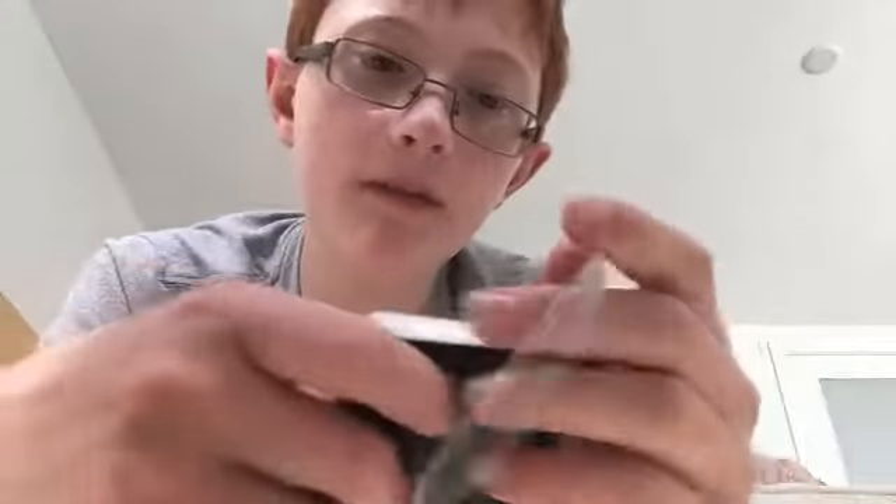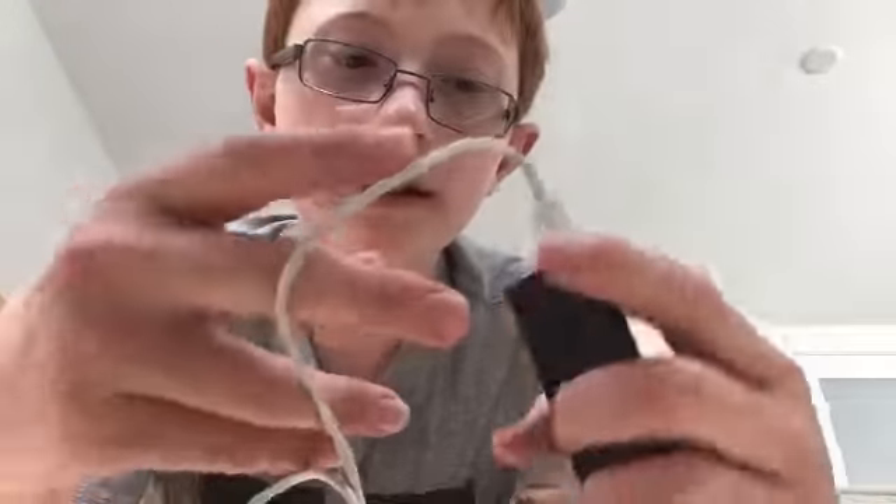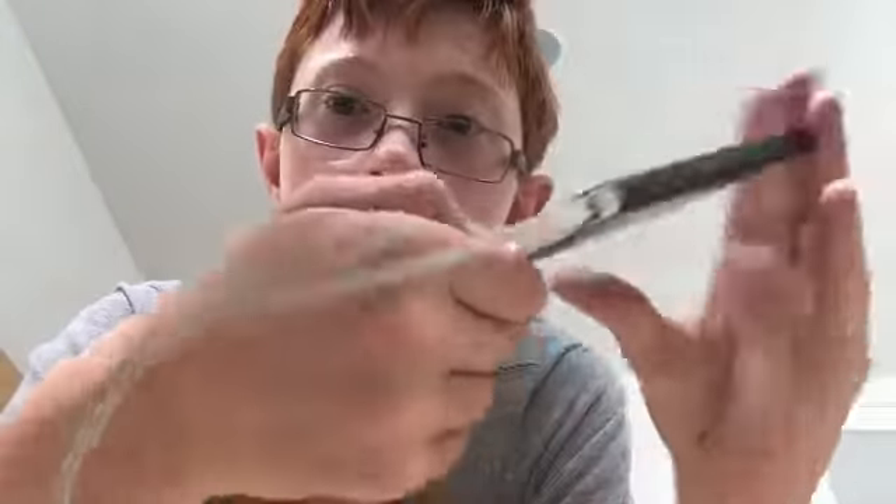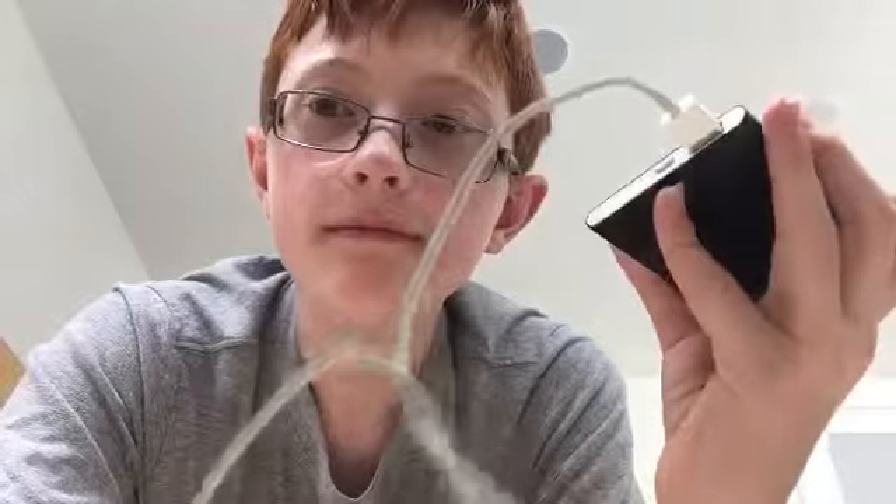Here we go — you see how it's lit up? When you plug this in, it automatically turns on. Right now my iPhone is being charged. If you want to turn it off, you actually just have to take it out and wait for it. Waiting for it to turn off is not going to be that fast, though.